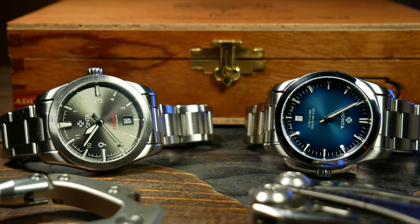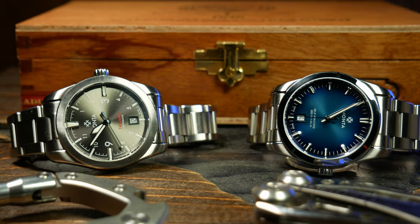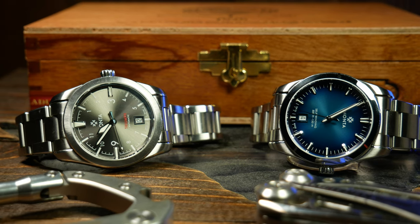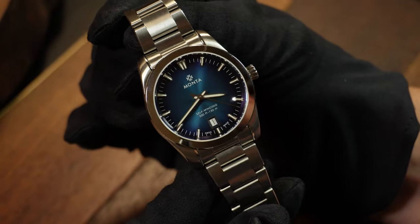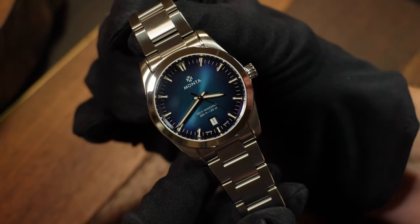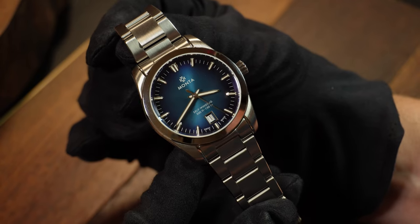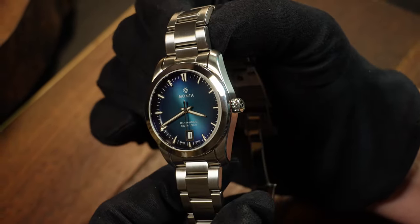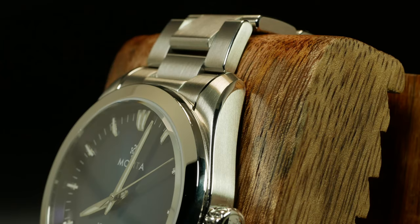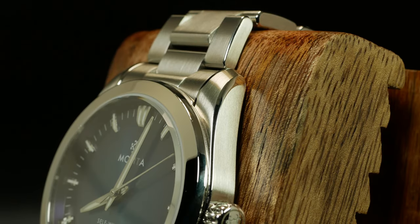Now Monta is a micro brand, but they are a bit different than most micros out there, as they're focusing on creating mid to high end watches. So they are priced accordingly, and we'll talk more about that at the end. But one of the areas they excel at, and is a major justification for that price, is the fit and finish that goes into their watches. It's a cut above.